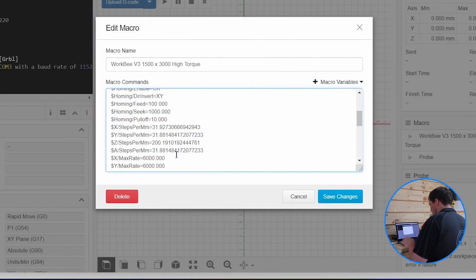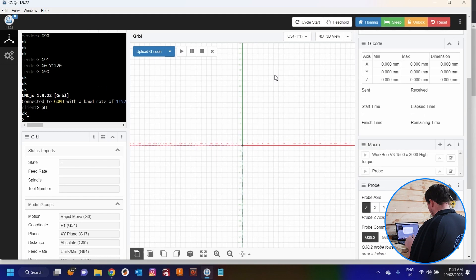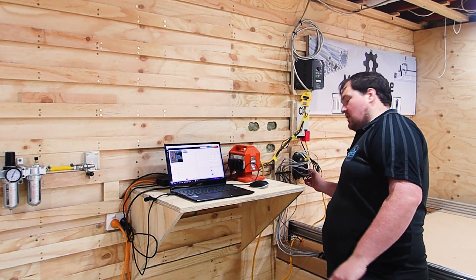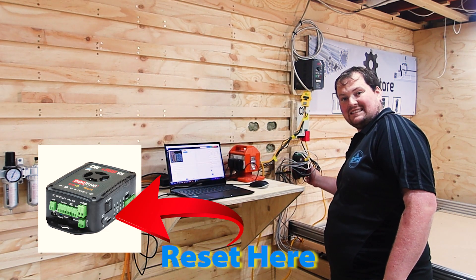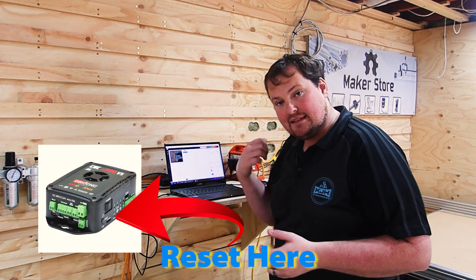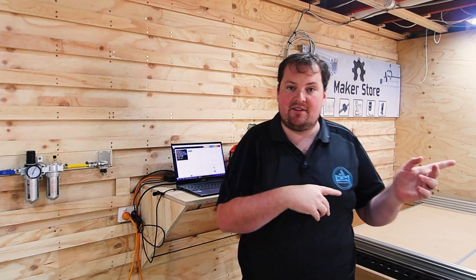I'm now going to go ahead and set the values to 33, 33 and 201. Then I'm going to save my changes and run my macro. Then I'm going to reset my controller. If you don't know how to reset your controller, on the side of the controller near the switch is an actual reset button. Anytime you update your macro, you're going to have to reset that. Now we're going to jump over to the CNC.